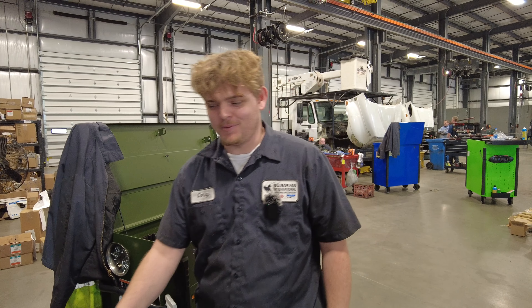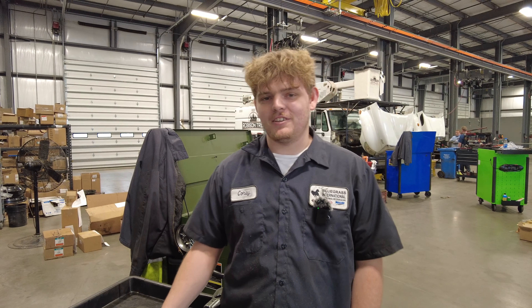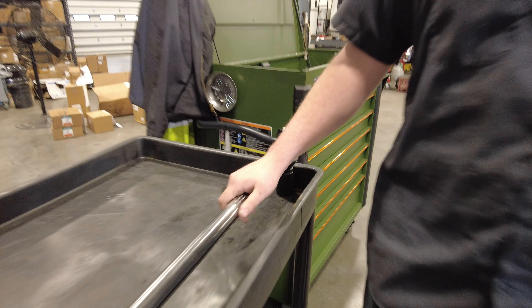Hi, my name is Corey Rice, and I'm a technician at Bluegrass International of London, Kentucky. Today, I'm going to be teaching you guys how to maintain and use a torque wrench.